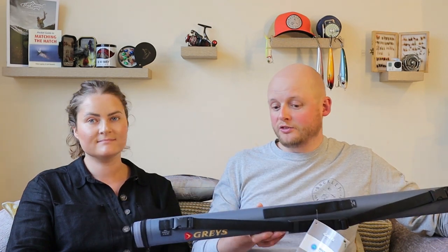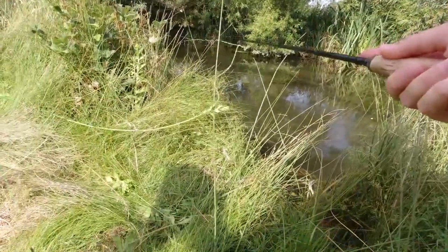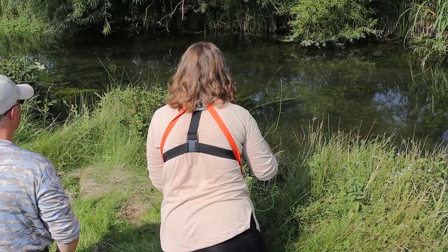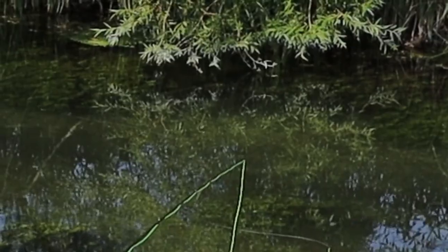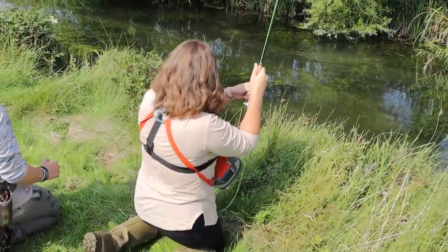Before we get on to the rod, I think we just need to spend a minute talking about why we prefer to use a 10 foot 4 weight. At first I thought the idea was mainly to fish the Wye because we can't wade there, so having that extra length is really helpful to avoid the margins right next to you, avoid the first current line so you get less drag. But now I'm using a 10 foot 4 weight on all my rivers, even when I can wade — I honestly don't know why I wasn't using it before, it's so much easier.